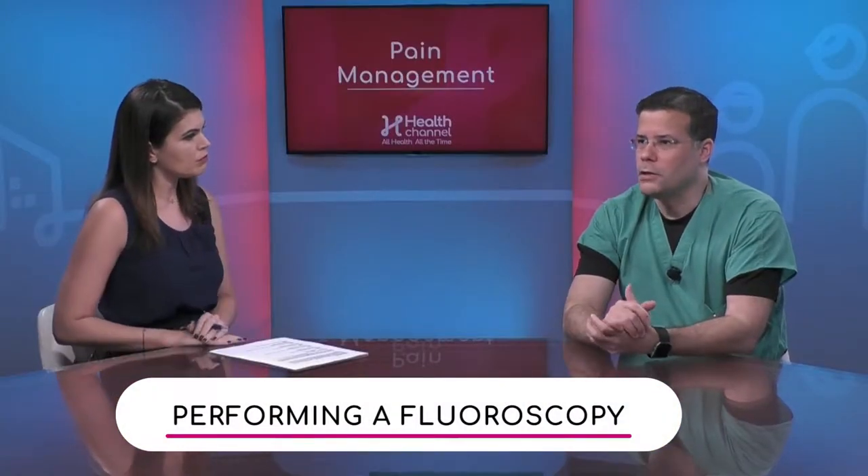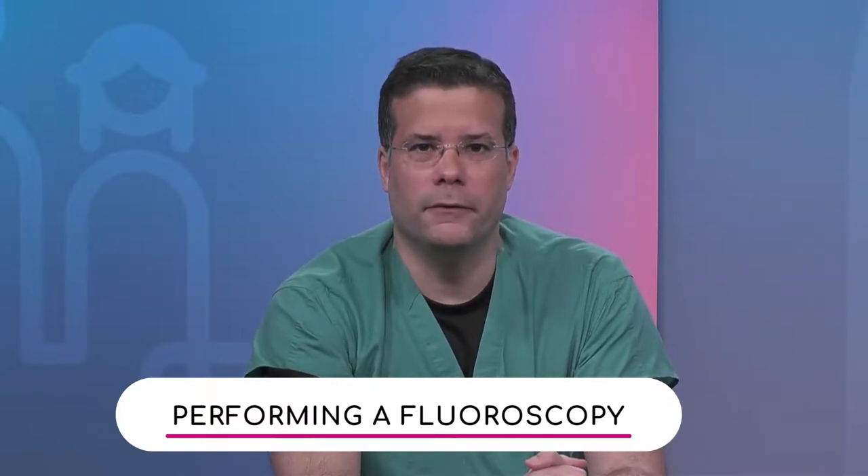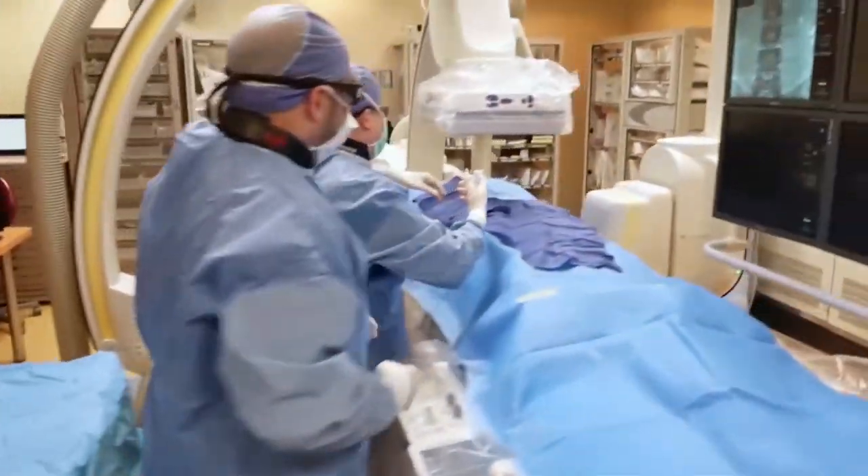How do you perform a fluoroscopy, Dr. Mena? Fluoroscopy is a procedure done under x-ray guidance. The first thing we do is wear lead aprons throughout the whole procedure, which protects us from the x-rays themselves while we're in the procedure room.